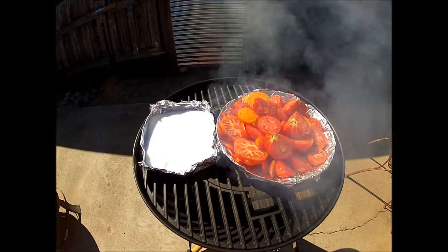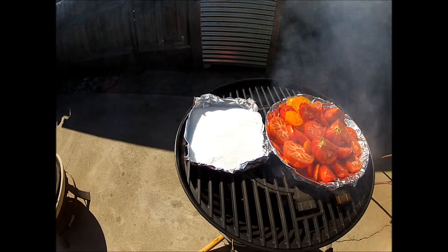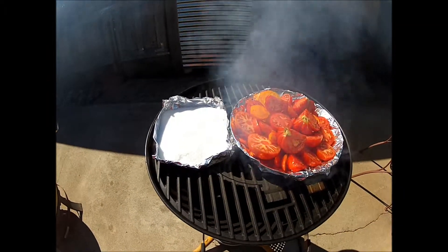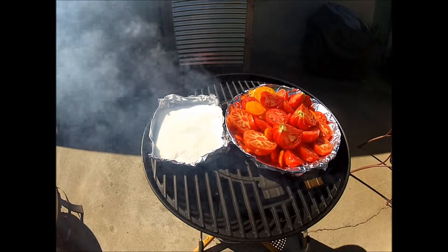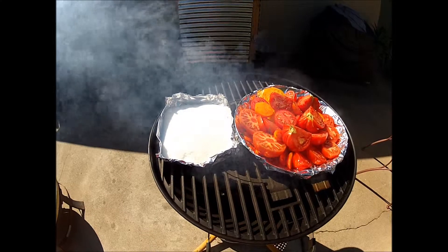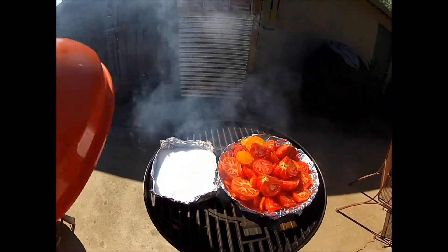We're going to be multitasking — we're also going to smoke a little seasoning. Today's seasoning is salt, so we're going to have some smoked salt. You just put it on there, out of direct heat, stir it every once in a while, and keep your lid on.